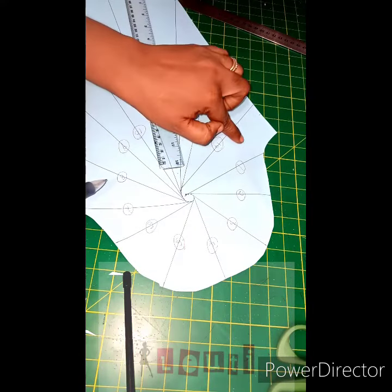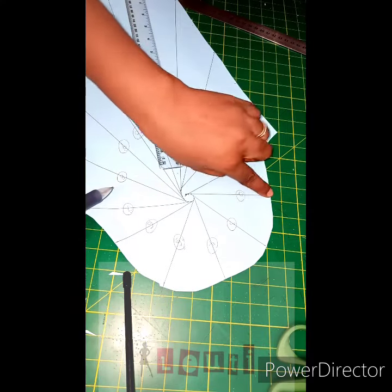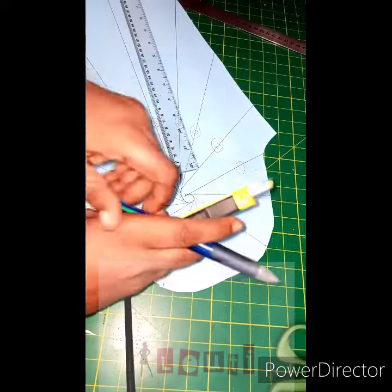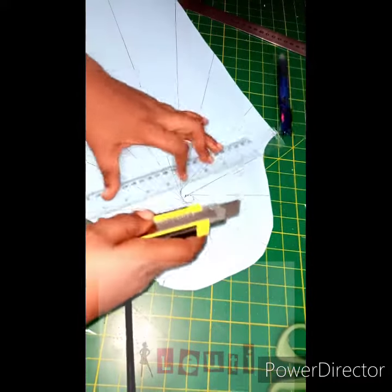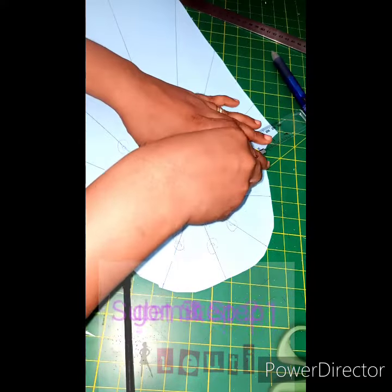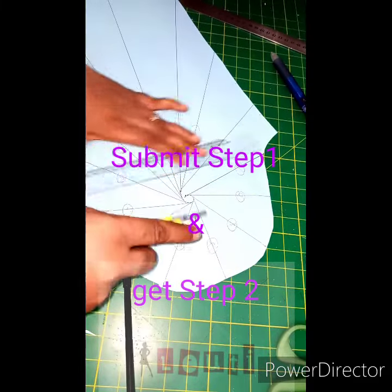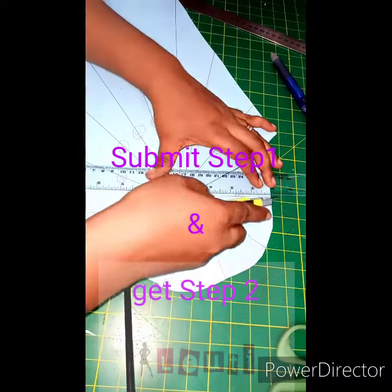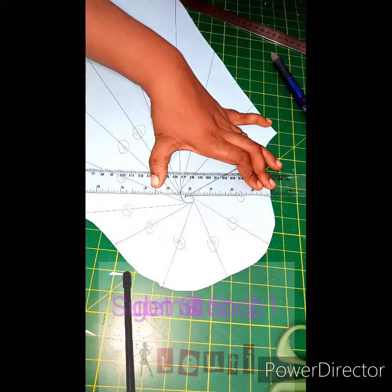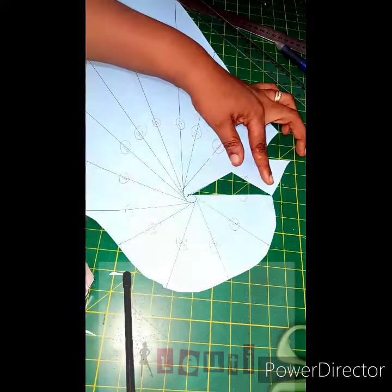Next I'll start working from number one. I'm going to cut line one and line two — I'll cut it out now. You can use your scissors if you don't have a cutter. This is what I want to do to fill up the triangle.